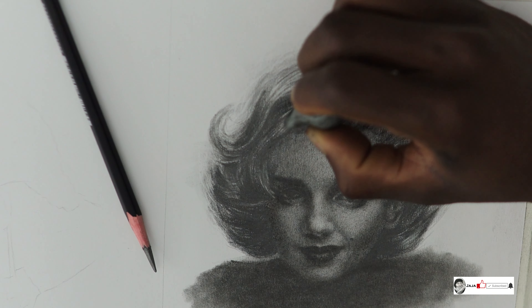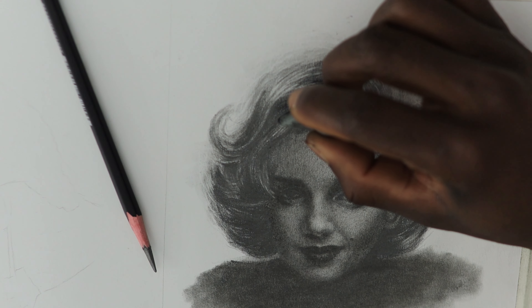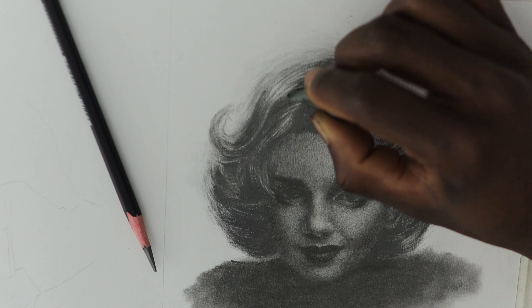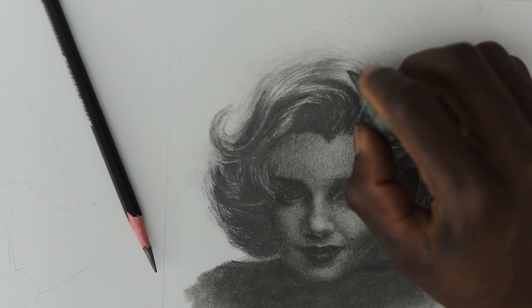The kneaded eraser is one of my favorite drawing tools because it works magic. It can be kneaded into any shape, so when it comes to drawing hair, I usually need it to get that razor blade edge, which helps me to draw the highlights of thinner hairs. It's also perfect for highlighting the edges of the hair.